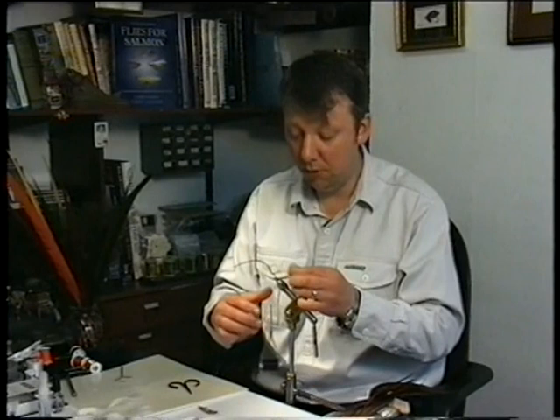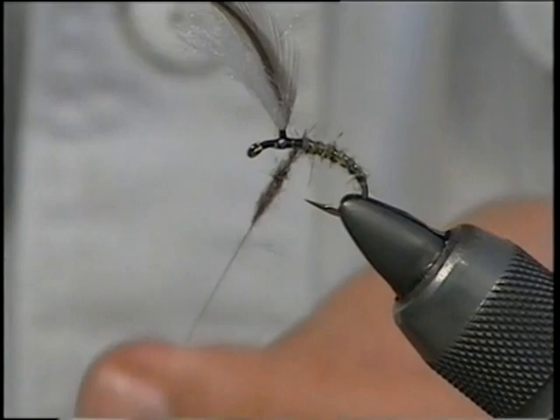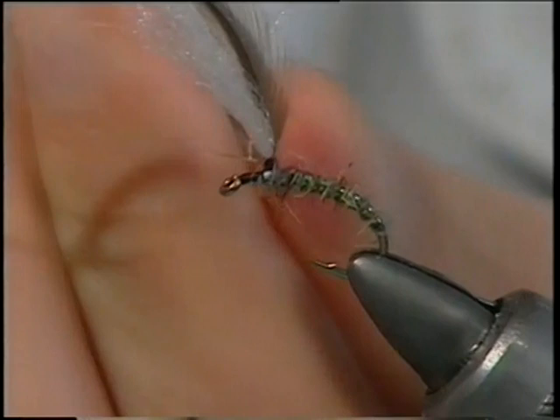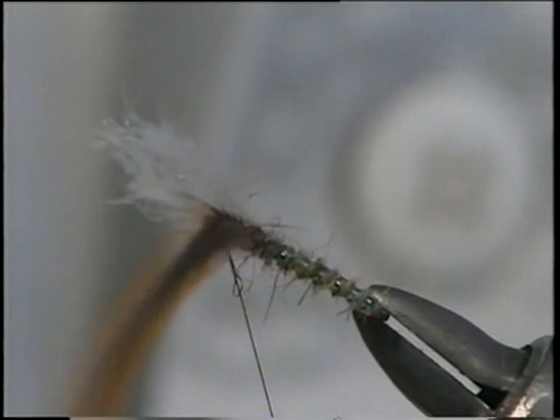Back to our dubbing — just a small pinch, roll it again in your fingers, offer it to the thread. It's going to form your thorax and tidy up this part around your wing. Simply wind right down to the wing itself, come in front nice and tight. Now just have a check — it looks fine, looks good.